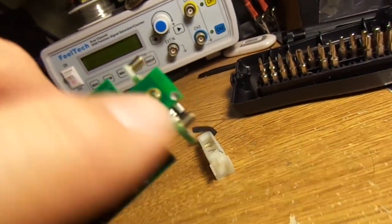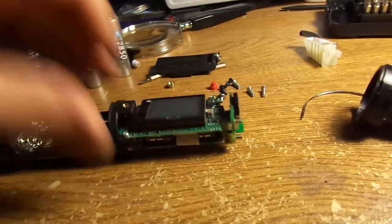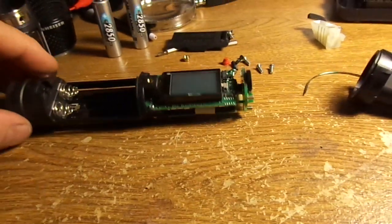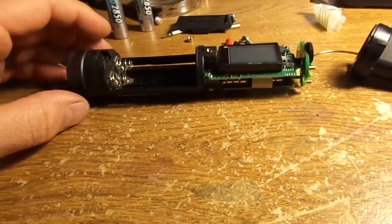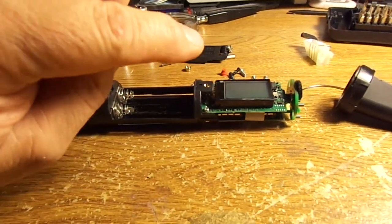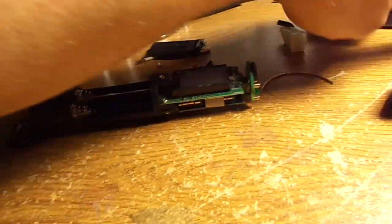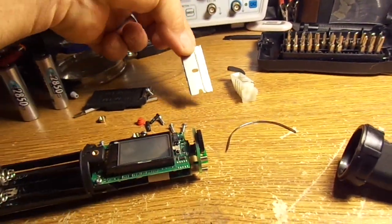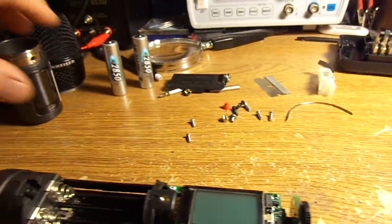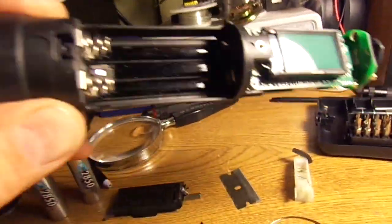Once you desolder that, you take three screws out and this pulls out of the body. I was getting ready to do all kinds of troubleshooting and just happened to turn it a certain way and found the problem. I thought you guys would want to know — you can fix the dead Sennheiser wireless microphone problem with just a razor blade and needle.